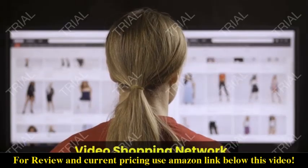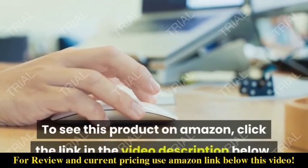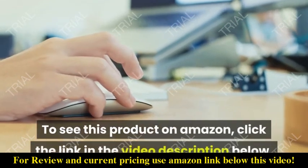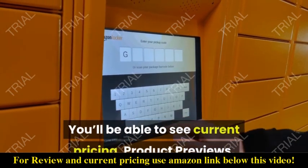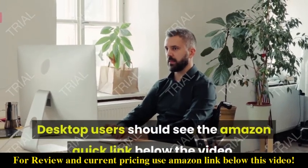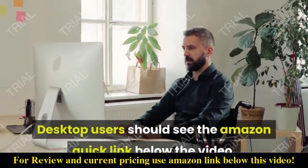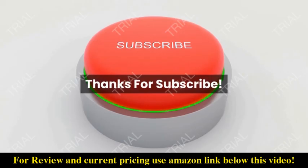Video Shopping Network, an Amazon affiliate. To see this product on Amazon, click the link in the video description below. You'll be able to see current pricing, product previews, and any special deals. Desktop users should see the Amazon Quick link below the video; mobile users will need to click the little down arrow below the video first.